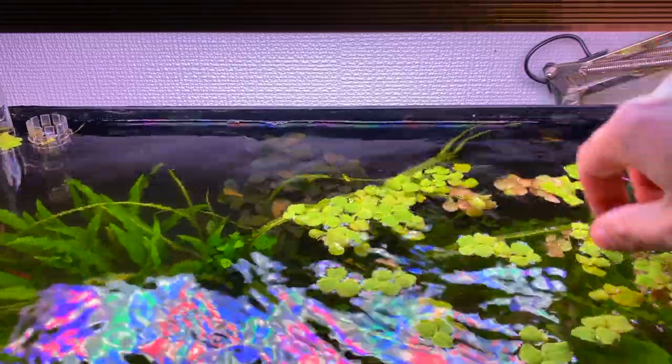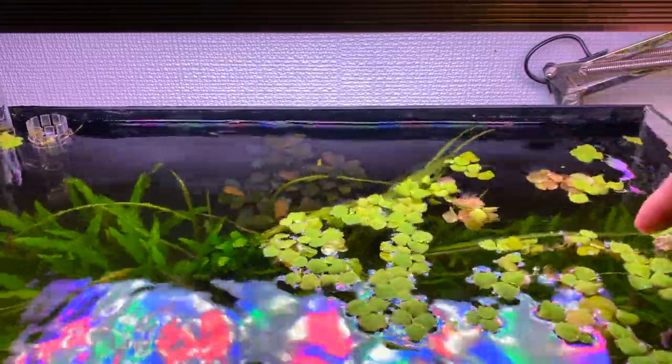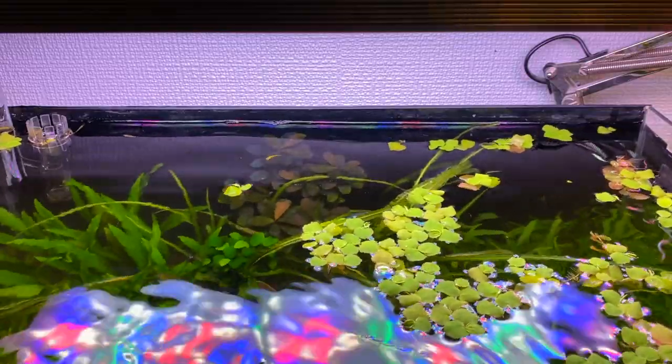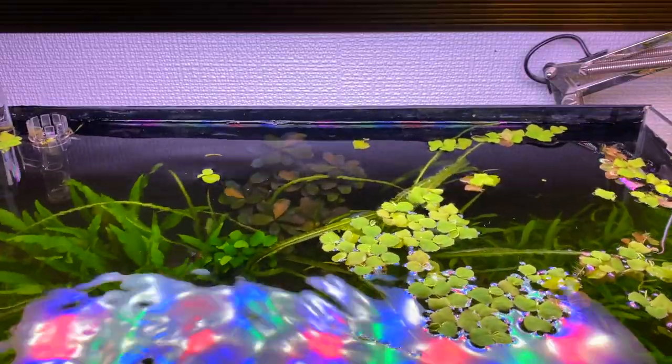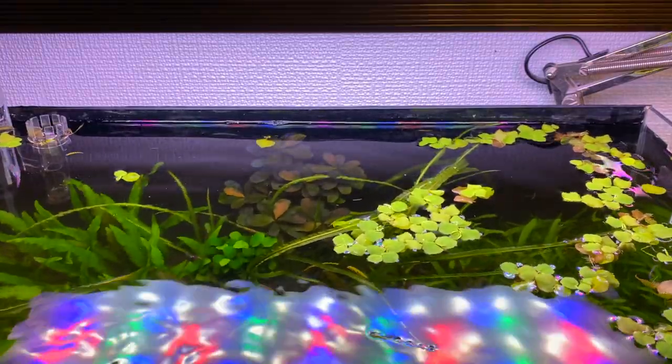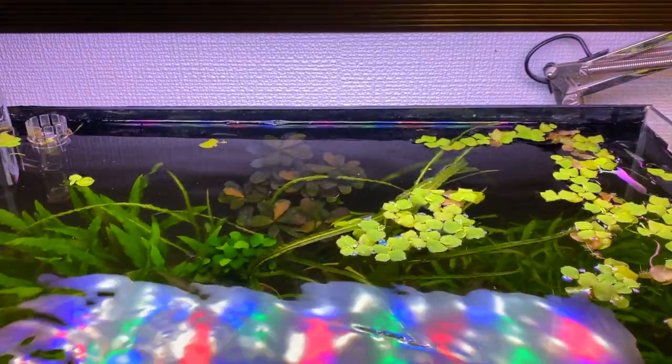The last thing I need to do is re-add the red root floaters back to the aquascape. I'm only putting about a quarter of the original amount in. Because it grows so quickly this plant will soon take over the surface of my aquarium again. I think this has got to be one of the easiest floating plants I've ever kept — it's not demanding at all and doesn't really need much fertiliser or light. I think it's a great plant for beginners who haven't kept plants before.